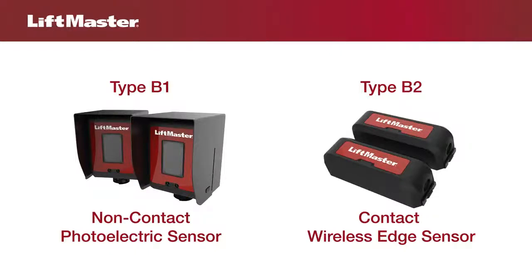They include type B1, a non-contact sensor such as a photoelectric sensor, and type B2, a contact sensor such as an edge sensor.